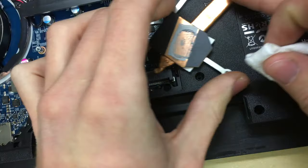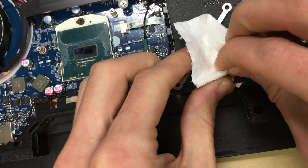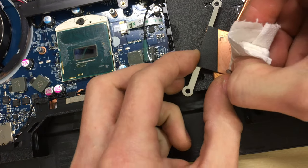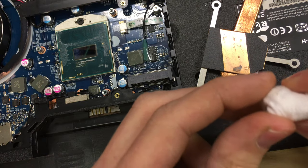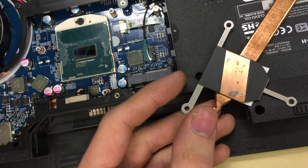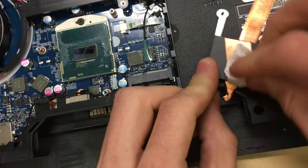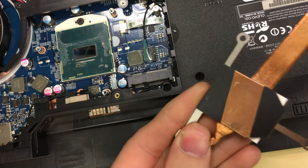Next, clean the heatsink itself — we want to get the old paste off. A bit more isopropyl alcohol and just wipe over it. This may take a little more force than the processor, but you can see it's breaking up in big chunks. It's important to clear the old stuff off and put new on, otherwise the processor would overheat and wouldn't make proper contact with the cooler. You'll very rarely get these spotlessly clean, but once not much is coming off, you're good to go.